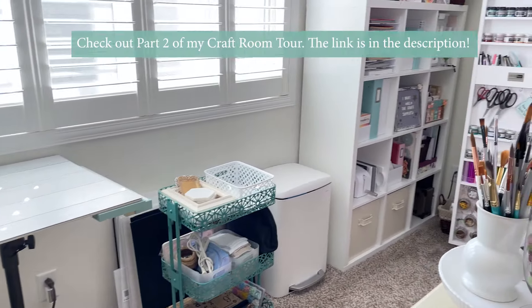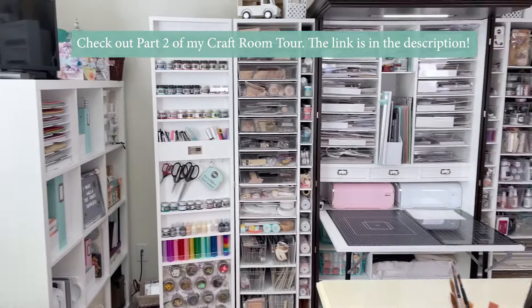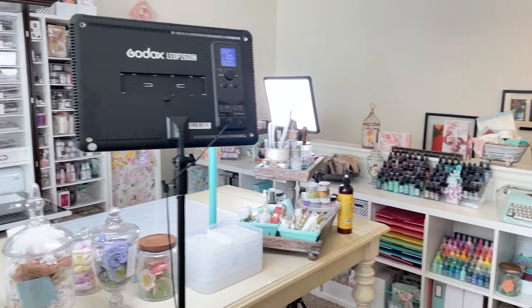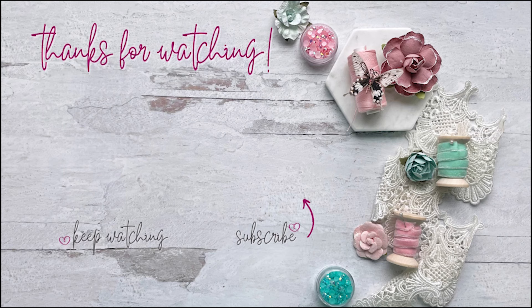And that's it for part one of my craft room tour, friends. Make sure you check out part two by visiting the link in the description box below. Until next time — happy crafting!